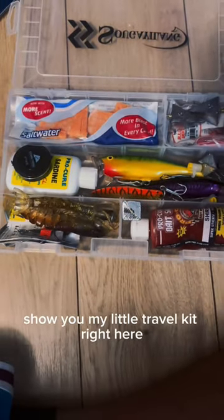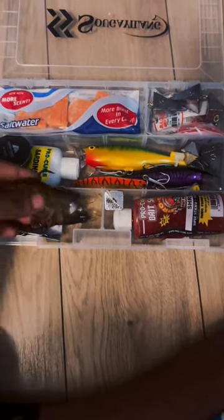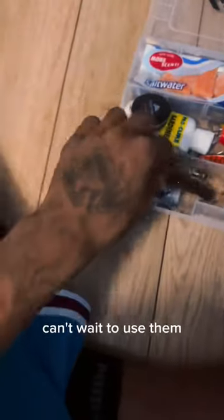Hi y'all, I'll show you my little travel kit right here to go fishing. We got some 3D printed shrimp. They look really nice, I like these, can't wait to use them.